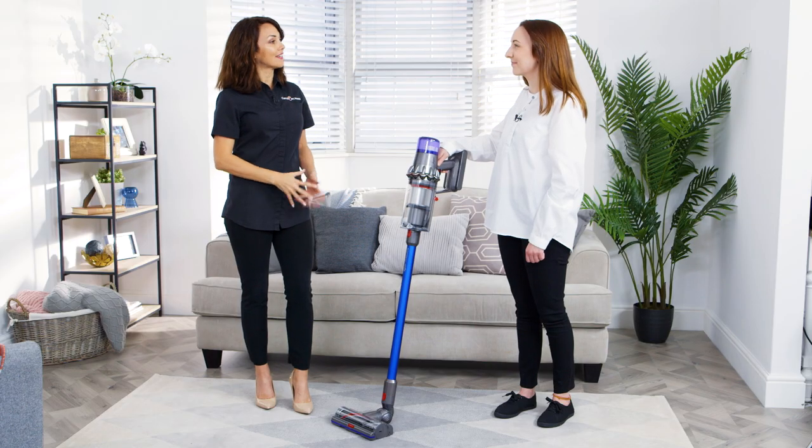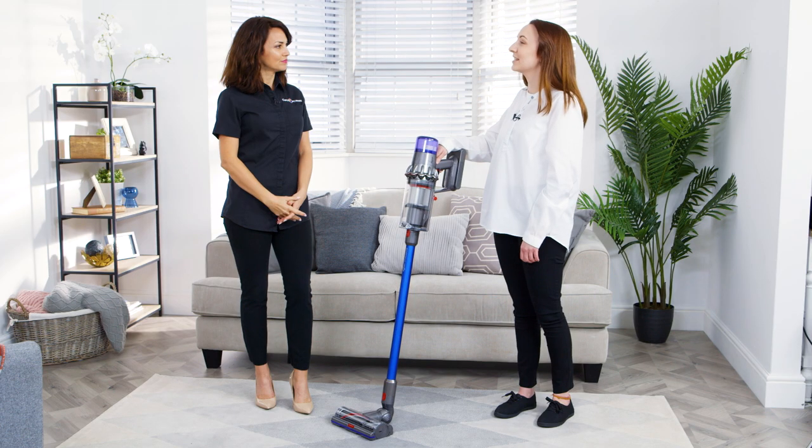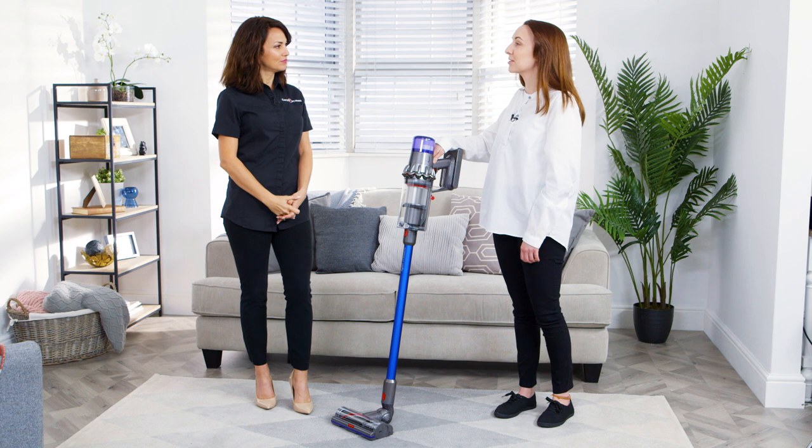What else is new about this particular vacuum? So it has a new high-torque cleaner head which has an integrated digital motor which allows the brush bar to spin up 60 times per second so it can deep clean your home.